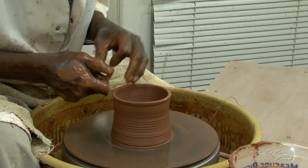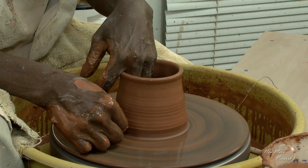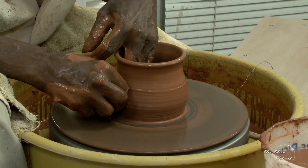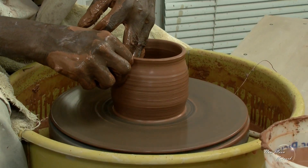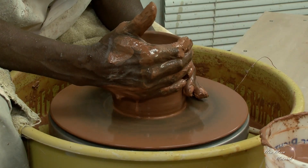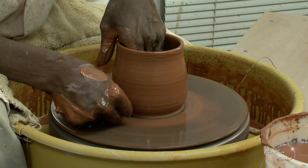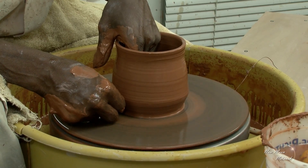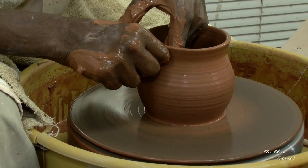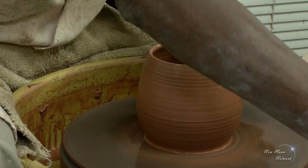I'm going to throw a vase for you. So after I had the piece to the uniform thickness, then I start the final shaping. In order to get the piece to come out, it's the outside hand pushing out, and then you reverse, and it's the inside hand pushing in to close it in.